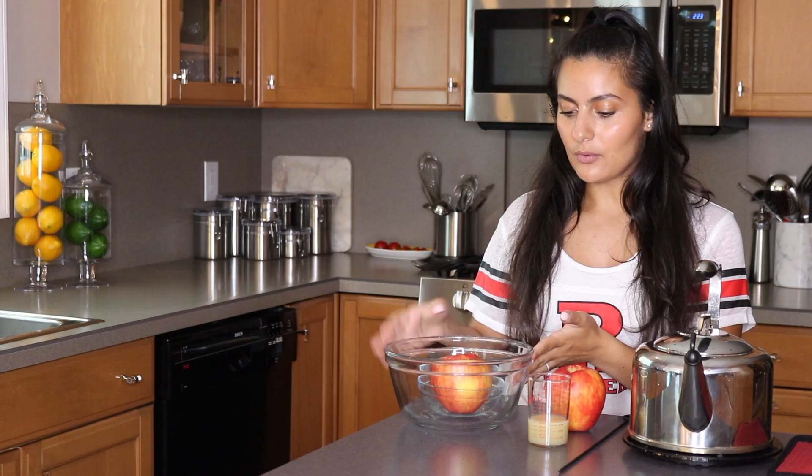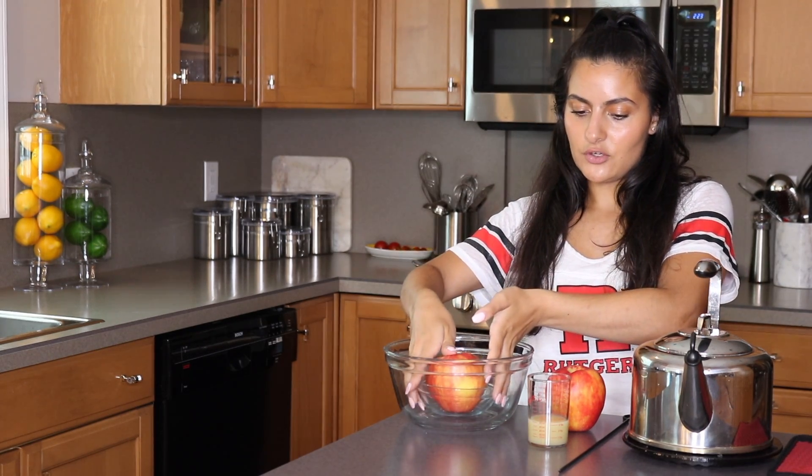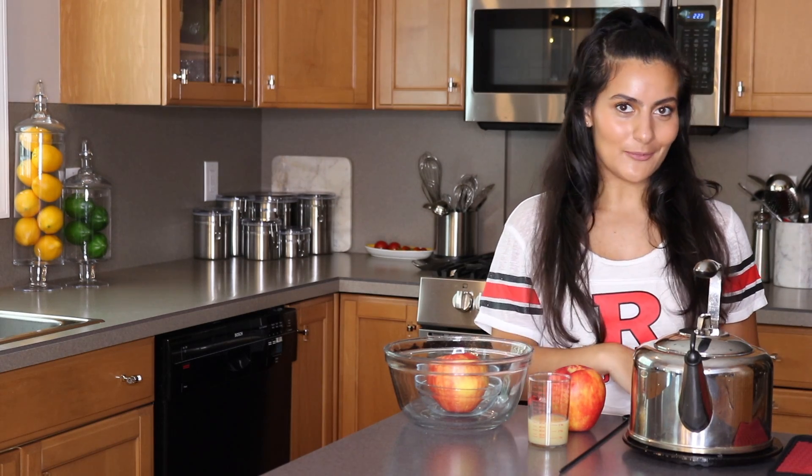Let's get started. For this experiment, all you're going to need is an apple, a bowl, a little cup — or I have just another little bowl. And you're going to need some lemon juice, a skewer, and some hot water.